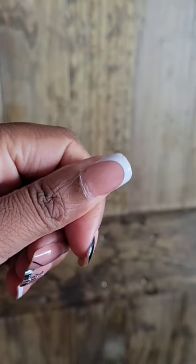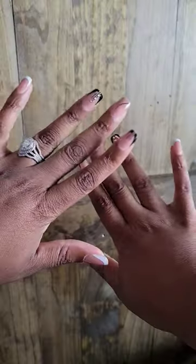Let's change out my press-ons. I had these on for 11 days over spring break and I only lost one. Don't ask me how I did it because I don't know.